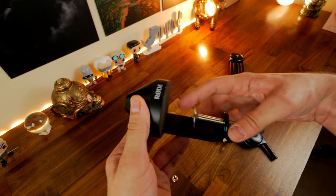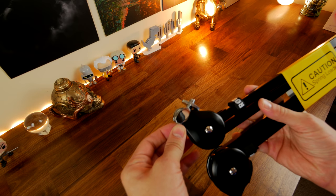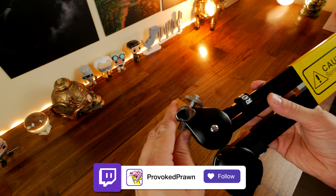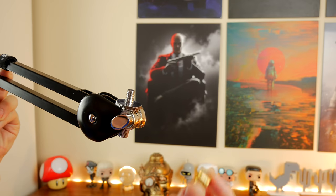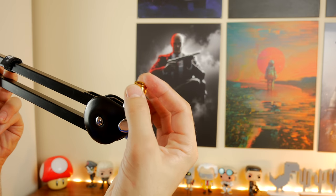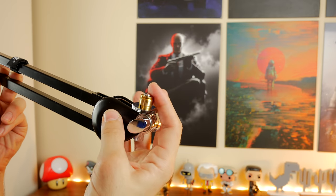There are some differences in specifications worth discussing. The Rode PSA1 supports mics from a minimum weight of 700 grams to a maximum of 1,100 grams, which is quite different from the Elgato, which has a minimum of 250 grams. So bear in mind that you need a heavier microphone for the Rode PSA1. For XLR mics that's not a problem, but for something smaller and more lightweight, you might have an issue.